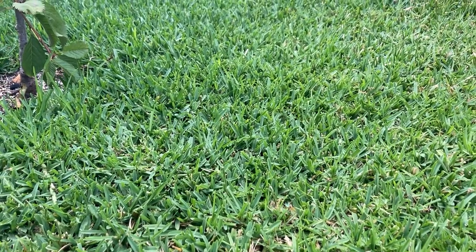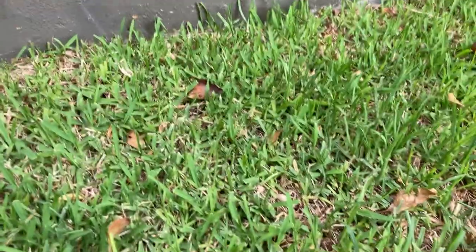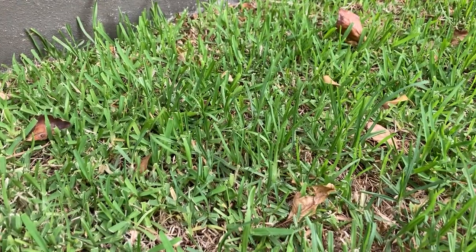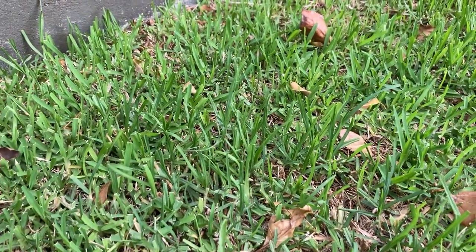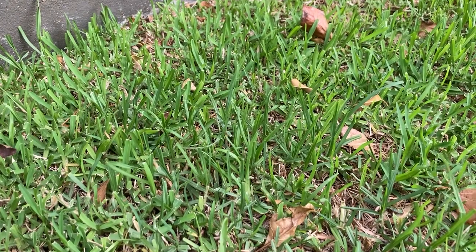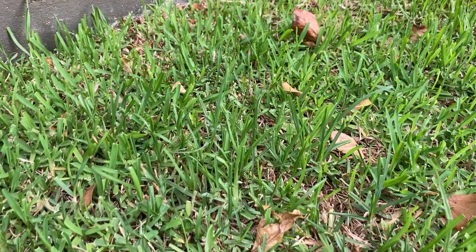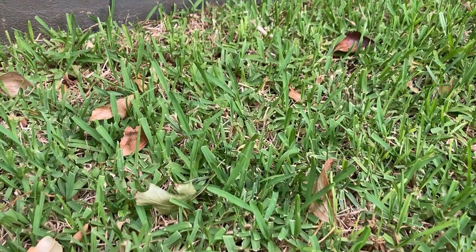This is Sapphire Buffalo B12. I just wanted to show you this — Sapphire Buffalo growing in the shade, literally in the shade. There is no sun here during the day. Sapphire Buffalo loves sun; my last video segment was just full sun, and this is an unwatered shaded area.